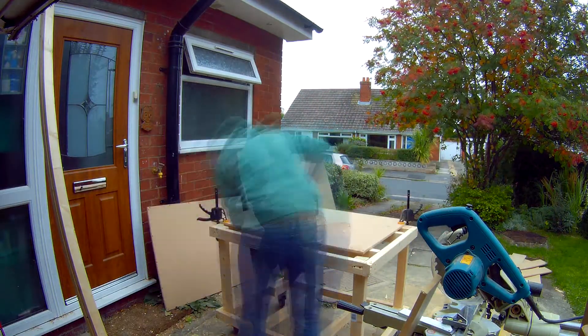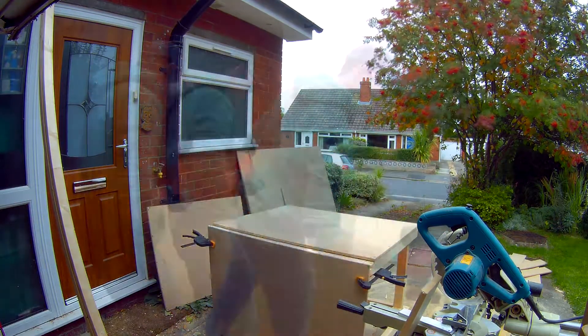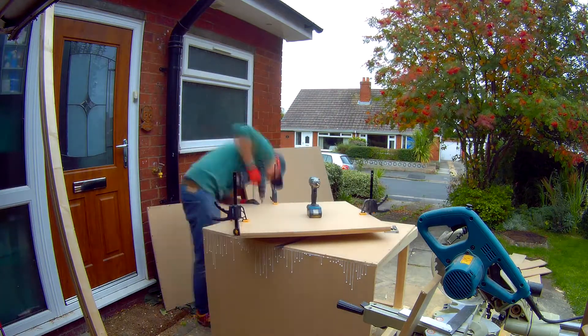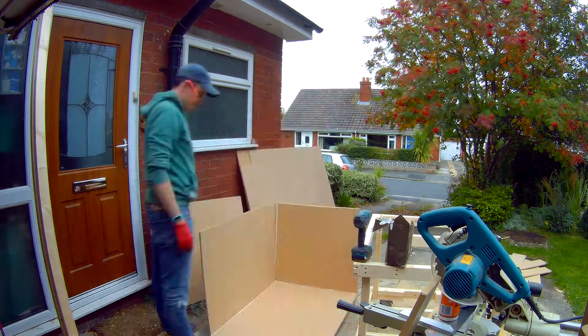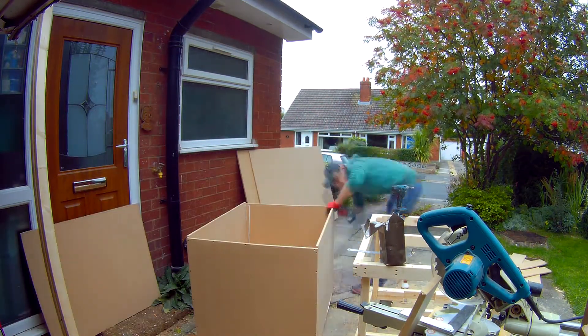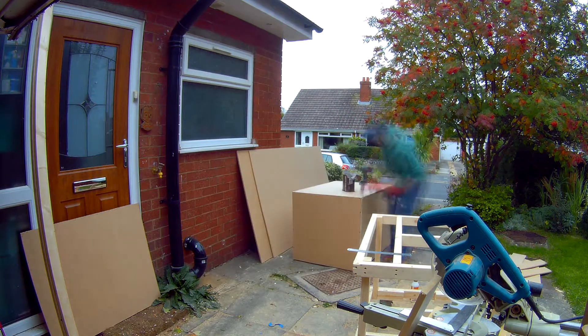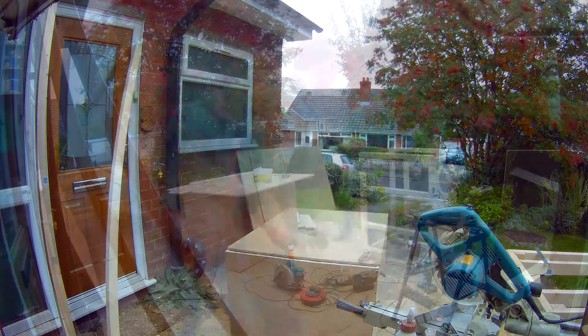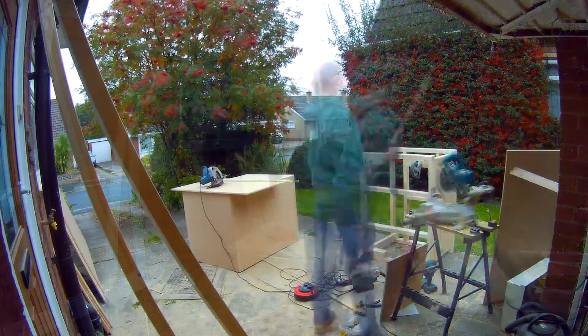Quite cheap for sheets — I think I paid about £10 a sheet from a local timber merchants. With this one it's a mixture of glue, just regular cheap PVA, tacked together with a nail gun, and then finished off with a couple of screws on each side. So you can see I'm just making the box frame, a full box.